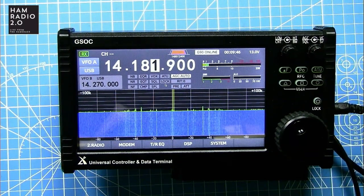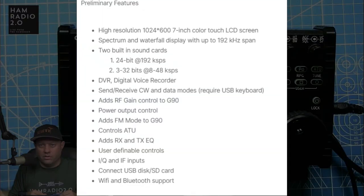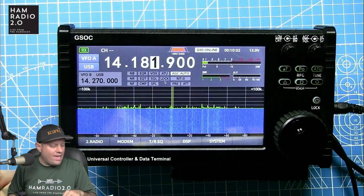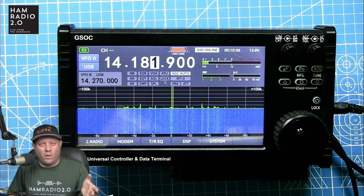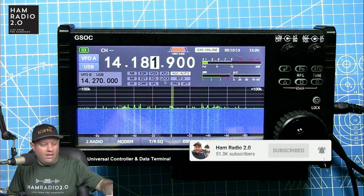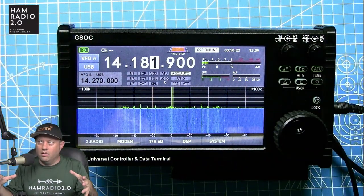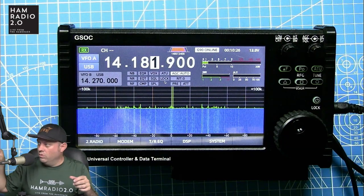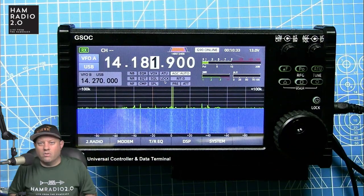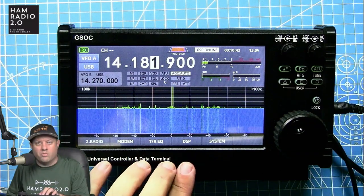This is something I was kind of disappointed in. As Josh said in his video, it's supposed to have Wi-Fi and Bluetooth — but where is it? There are no menus for it and no way to get into it. My understanding when this was released is that it was supposed to be like a Maestro — to connect wirelessly to the G90 and X5105. The problem is it requires a hard line. I want to be able to hook up my G90 on a POTA activation and take the GSOC and sit in the shade, operating the radio from five or ten feet away, the way I can with a Flex Radio Maestro. That's what I thought this was — and it's not.